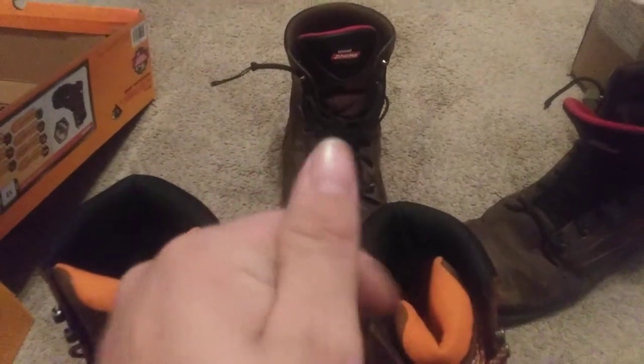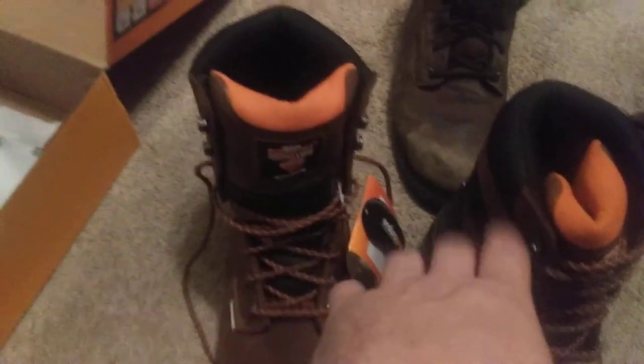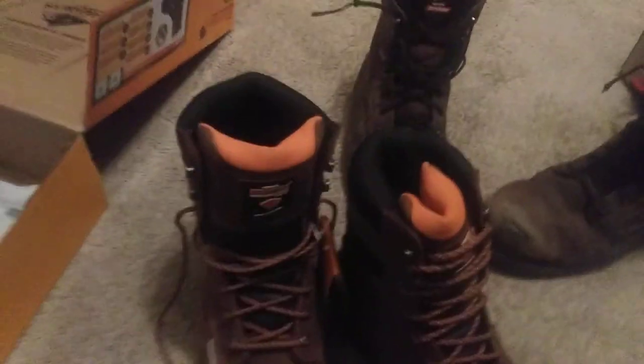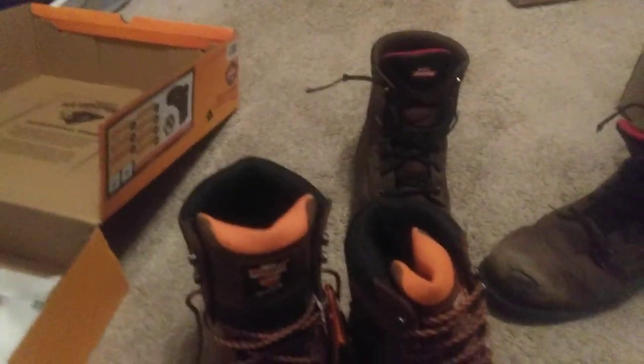That's Herman Survivors Professional Series. Don't know what else to say about it. But if I could have bought another set of the Dickies, I definitely would have, because they were a little cheaper too, and they've lasted me about a year, which for boots, for me, that's pretty good. But I think that's going to do it for this video. Got any questions? Leave it in the comments. I'll see you in the next video. Thanks for watching, and have a great day.